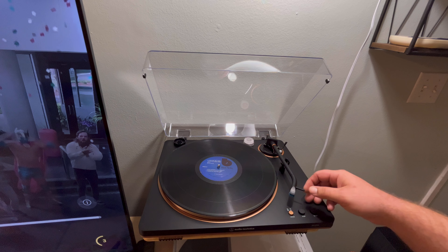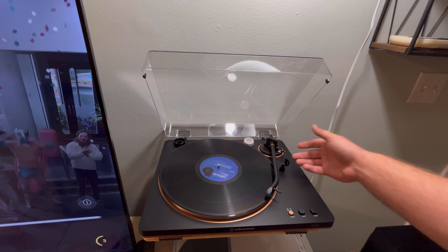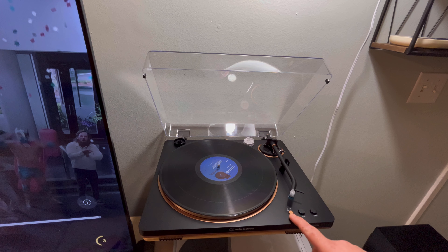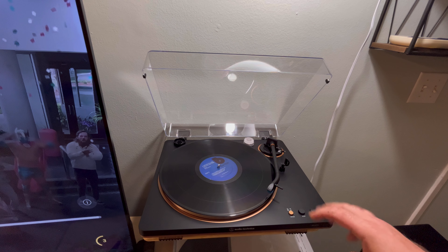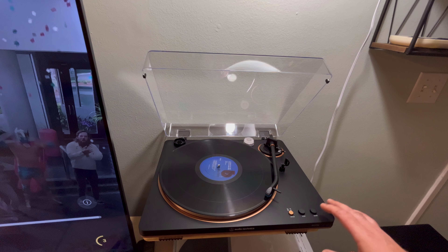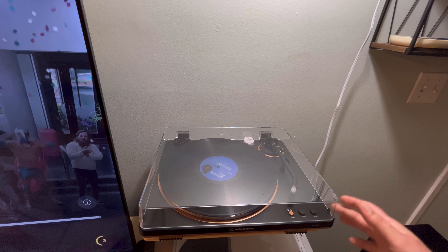The finger lift works very nicely, very well damped, and of course you can operate it manually — just move it into position and pop it down. You've got your speed selector, start and stop. If I just hit start it'll start spinning, lift the arm, and move that over. Very simple to operate, very nicely made. The tracking weight tracks a little over two grams; I haven't noticed any issues with that or anti-skating.